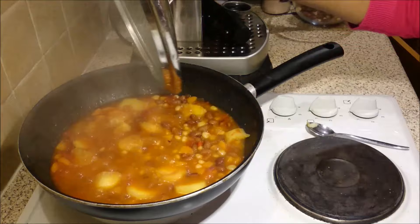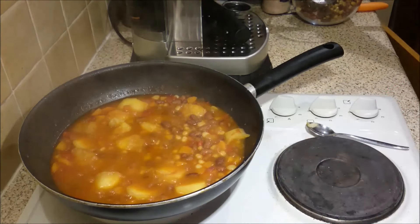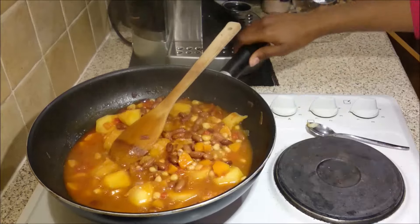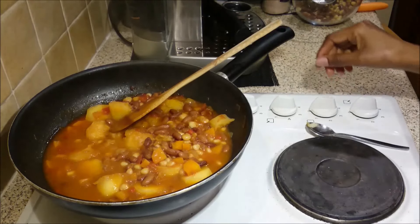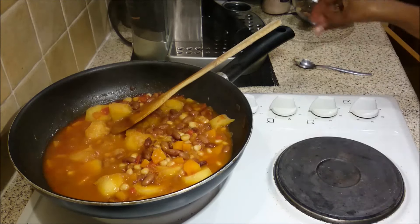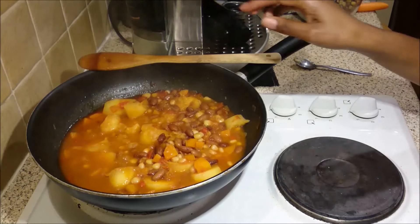My githeri has just finished cooking, the potatoes are soft, and my stew has thickened a little bit as I wanted it to. I'm going to turn off my hob. Thank you for watching — I hope you enjoy it. Whenever you try it, let me know how it is. Take care, and I'm just going to serve this now.